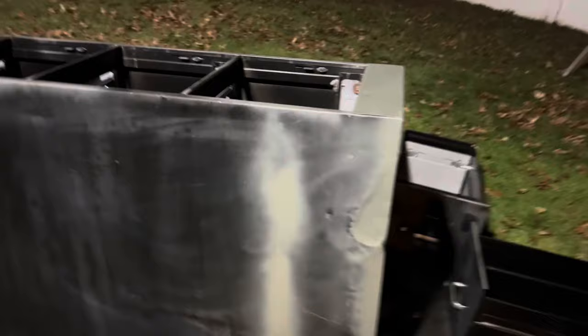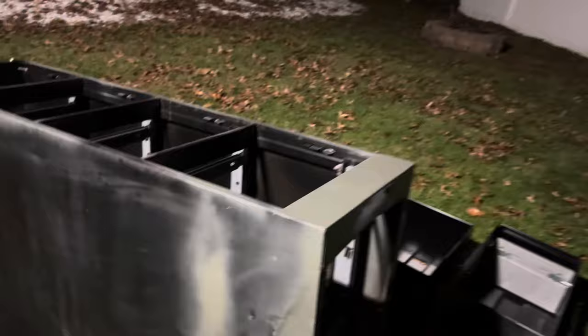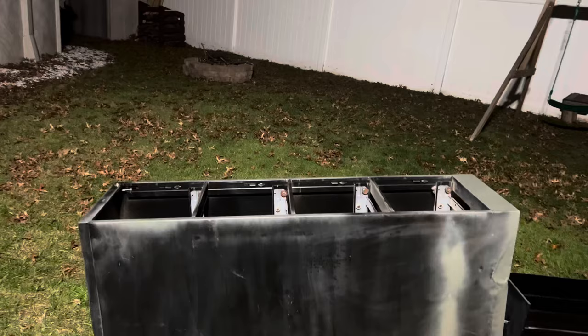I put the self-etching primer on every surface that I went down to bare metal. Now when that dries, I'm gonna put my regular primer on top of everything, but I'll leave that for tomorrow.